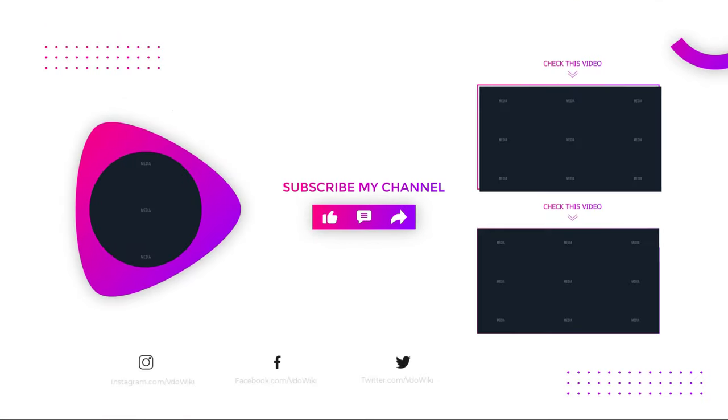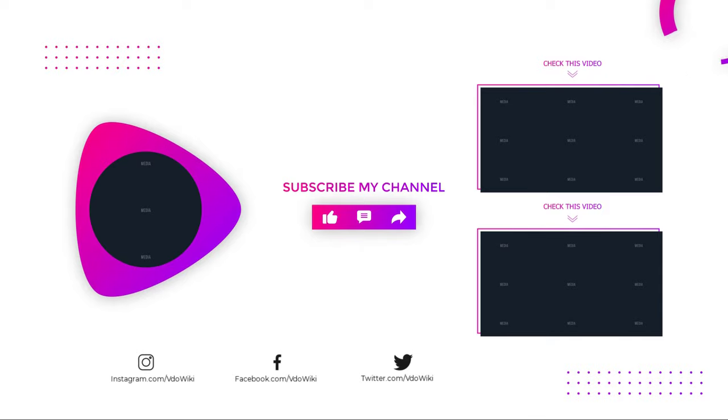Thanks for watching our video. Like, comment, and share with your friends if you found this video helpful, and subscribe to our channel if you want more videos like this.